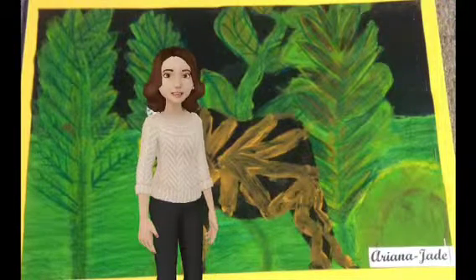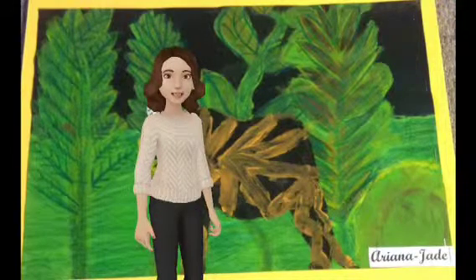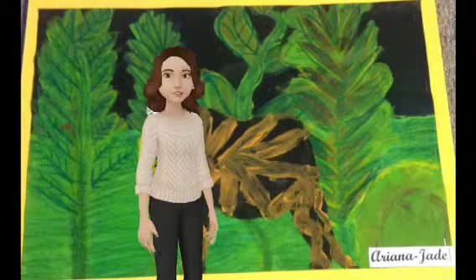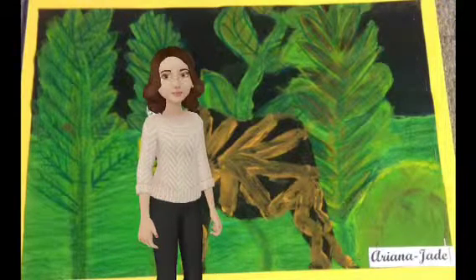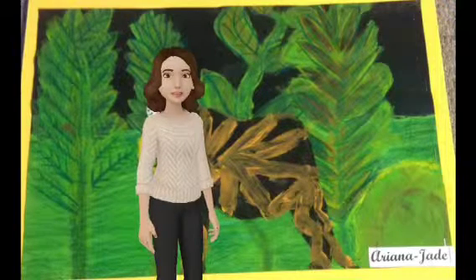You should learn about Henri Rousseau because he can teach you how to place a plant and where to put your animal in, so you can learn to put different plants in your art.